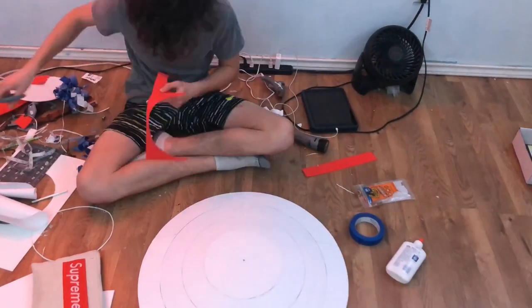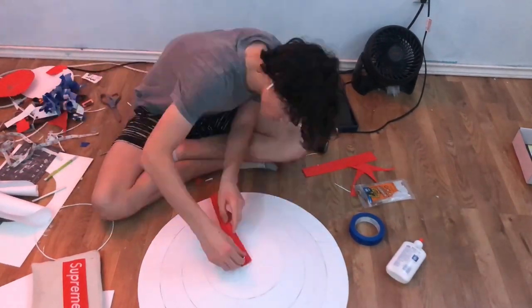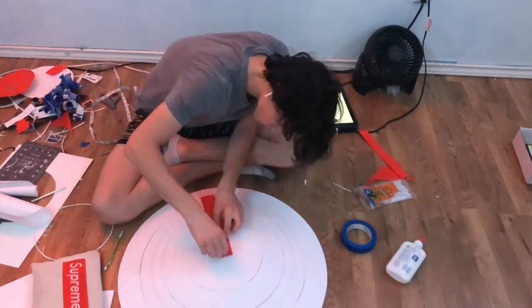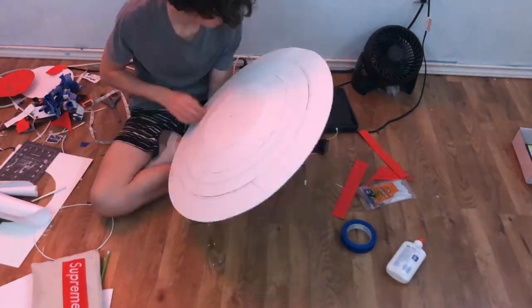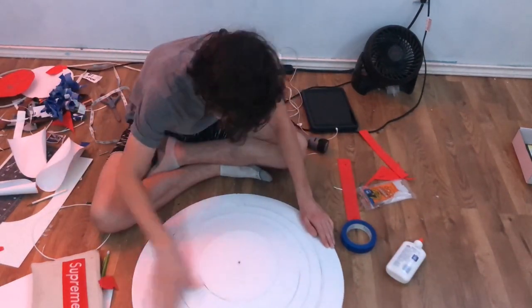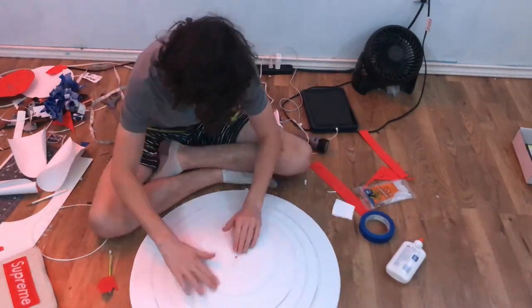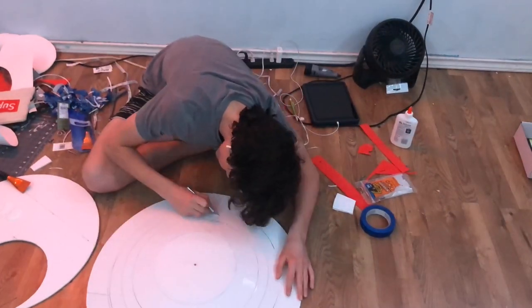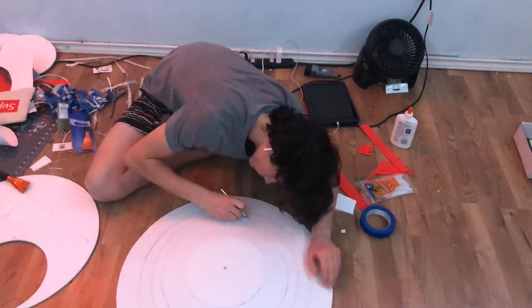Now you're going to want to get a screw and a piece of EVA foam and measure that out, because I'm going to draw the line that goes on the red section. If you've seen the actual shield you know what I'm talking about. Now I start to cut out those detail lines I made — the silver one and the red one.